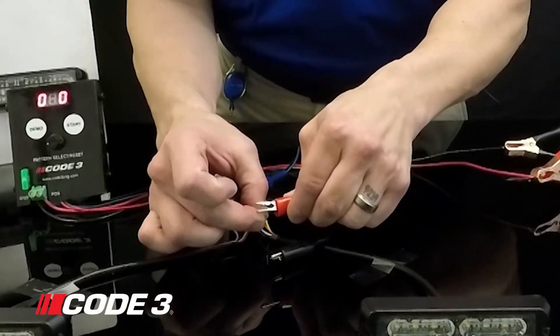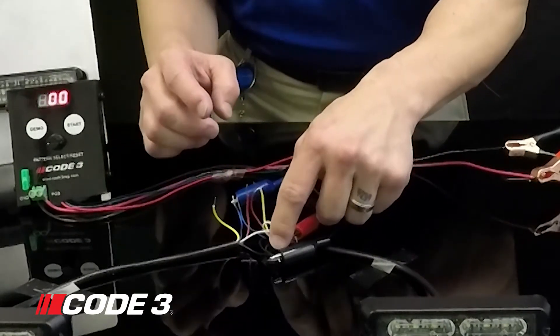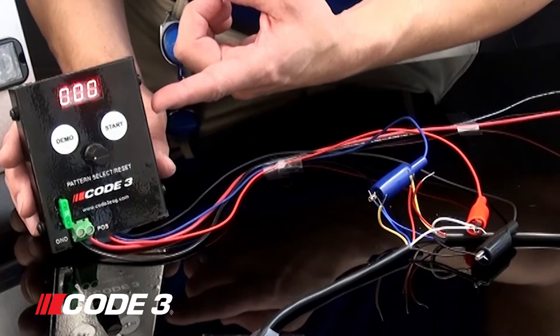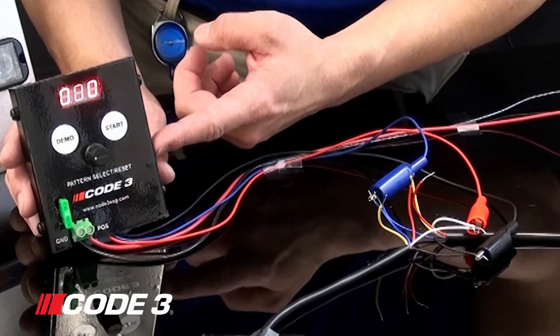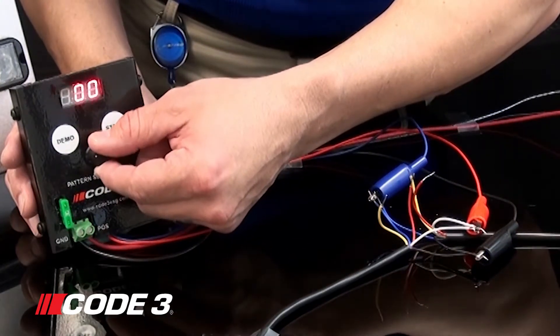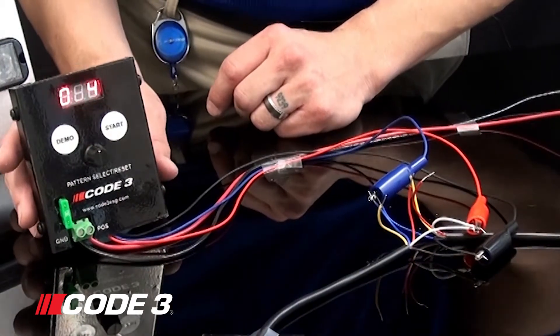You're going to take the 12 volt alligator clip and plug it into your white wire. So once you have the 12 volts connected, you're going to go over to the programmer and you'll notice that it has a start button, a demo button, and a rotary knob. The rotary knob is going to select the pattern that you want. You're going to rotate it clockwise. I'm going to pick pattern select 4. Once you get it to the pattern that you desire, go ahead and hit the start button.